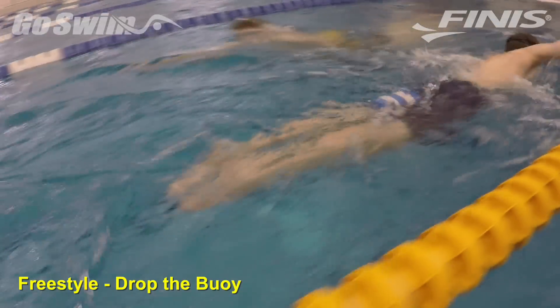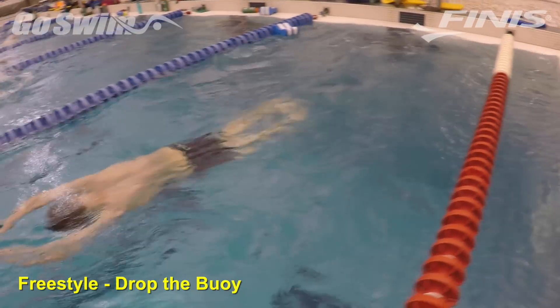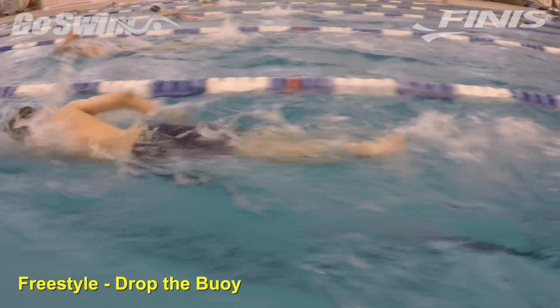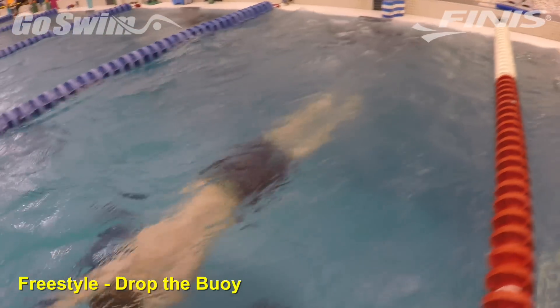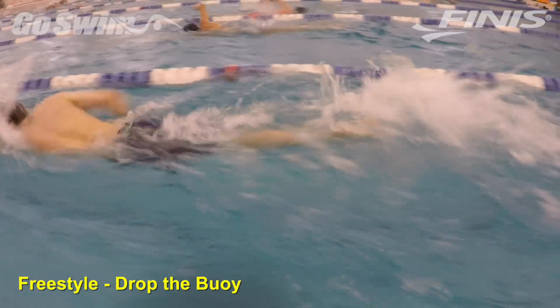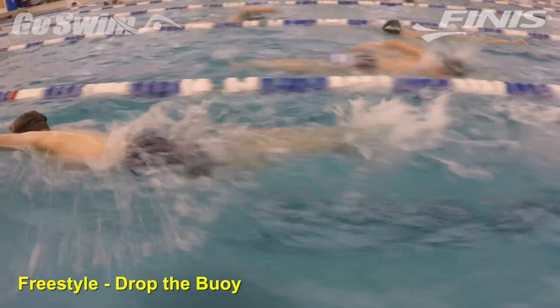The ease of monitoring a set like this from a coach perspective also allows us from deck to see very dramatically who is actually engaged in the set. Some subtle encouragement is then given to draw out that engagement. This also has an additional benefit of building a rule into regular practice: if during a pulling set the buoy drops out, you must engage the legs aggressively for the rest of the swim. Don't stop.